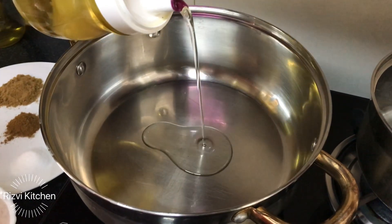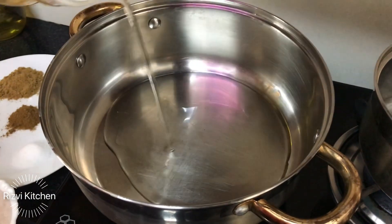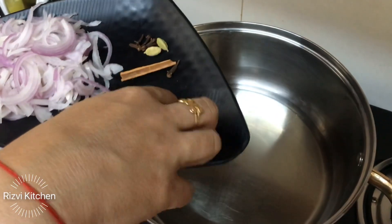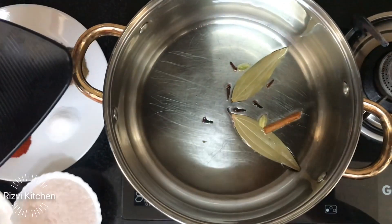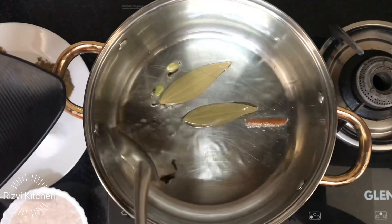Let's get started. First of all, add oil in a pan — about 3 to 4 tablespoons. Now add 2 bay leaves, a cinnamon stick, green cardamom (choti elaichi), and 4 to 5 cloves. Sauté for a while.